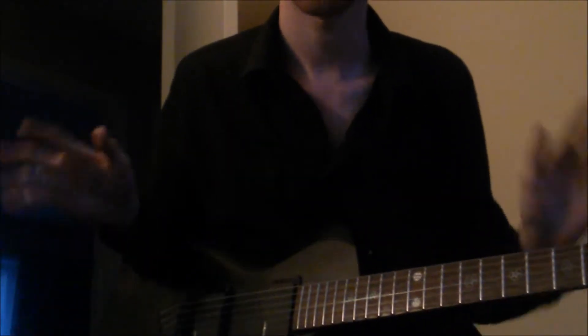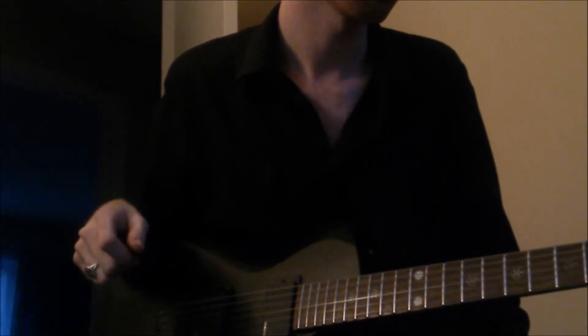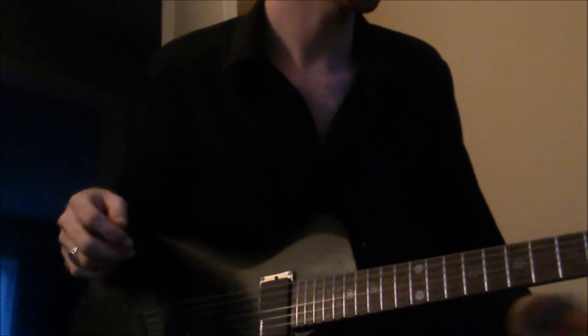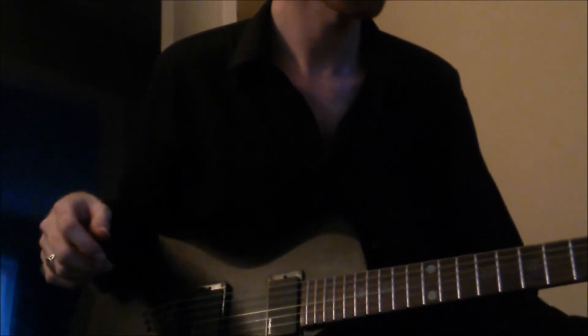Obviously once you find out what the tuning is — some kind of drop tuning anyway — what you would end up doing is you start out on a power chord of two.